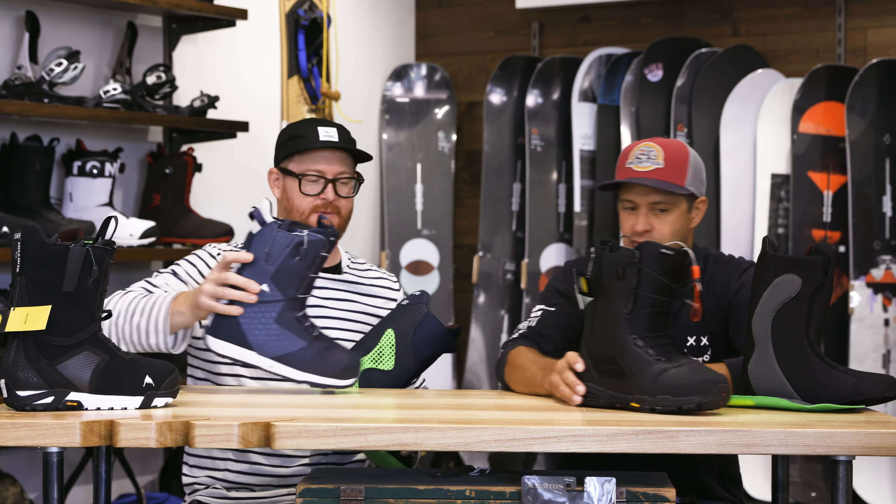Then we have the ION — this is a team favorite. It's not as stiff; it'll be stiffer than the SLX, so the order is: Driver X is stiffest, then the ION, then the SLX. Just because something is higher-end in price doesn't necessarily mean it's stiffer, at least within our line. The ION is a team favorite — guys going huge off jumps, pipe riders, putting the landing gear down. They don't want that boot to buckle; they want all that energy to go into their edges.